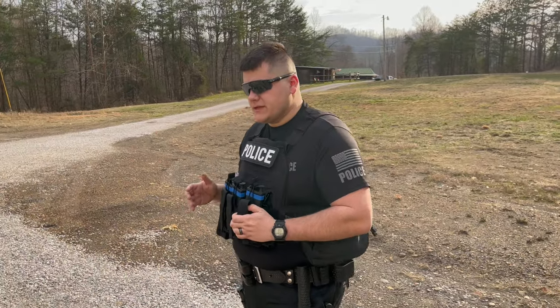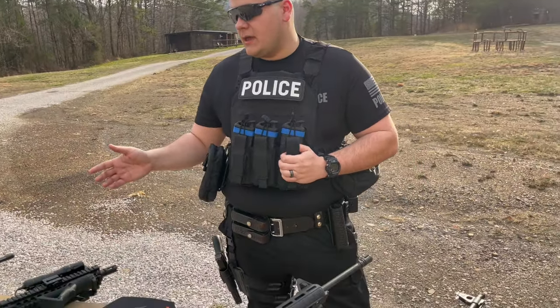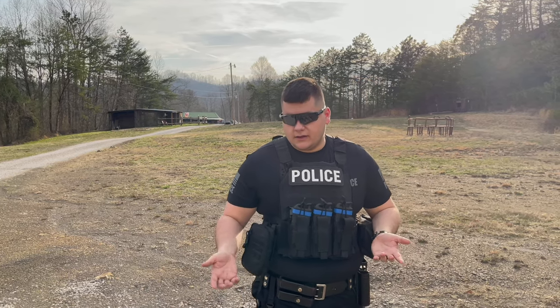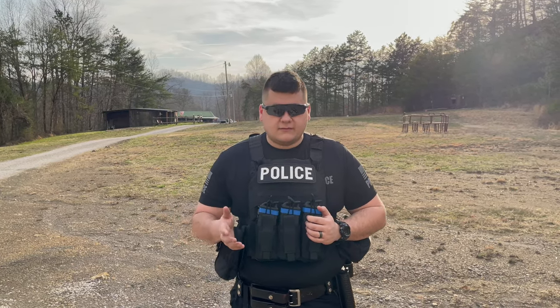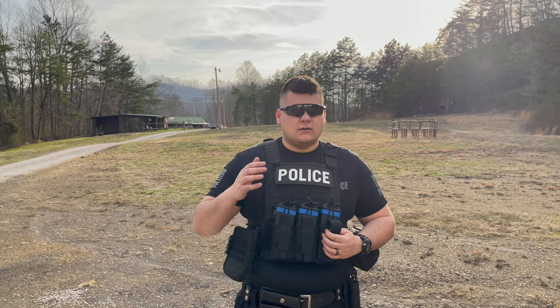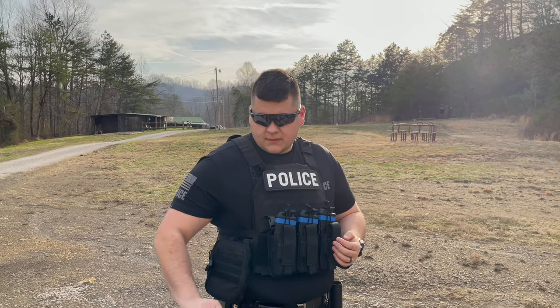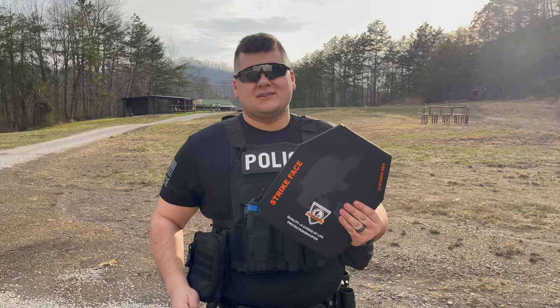Just letting you all know for safety reasons: all these guns have their bolts open, no magazines in them, no rounds in the chamber, and every one of them is on safety. We take safety to the utmost respect, and that's why I always wear eyes and ears anytime you're shooting a firearm — doesn't matter what, always wear them. Guys, without further ado, let's get the show on the road.